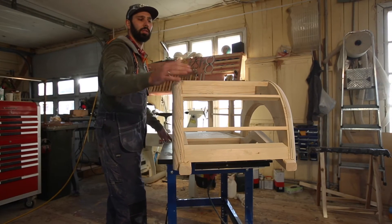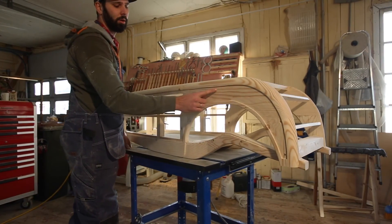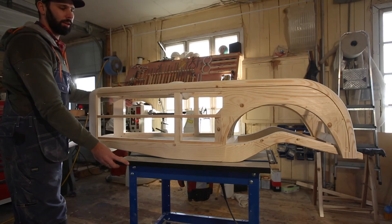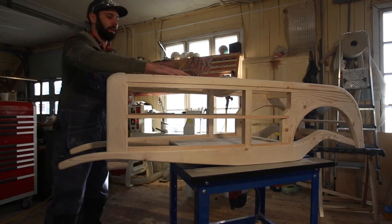All the supports here are also recessed in. And if you see here, we've got a whole heap of recessing which the ply panels are going to sit nice and flush in with the body. And then we're also going to do the same on the top here.